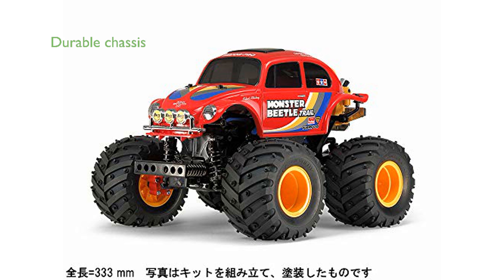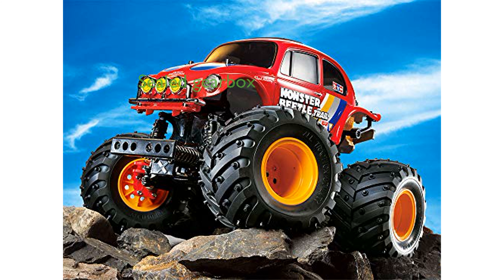The gear-driven four-wheel drive chassis is built around a lightweight and durable monocoque frame, providing excellent traction and ground clearance. With its sealed gearbox and integrated differential gears, the vehicle ensures superior durability and protection from dust and debris.